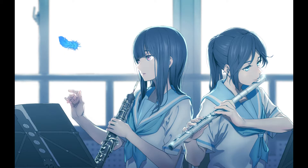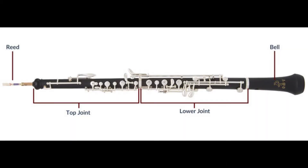The oboe is rather similar to the flute in terms of there being three main sections. Starting from the bottom, there is a bell, lower joint, upper joint, and finally a reed.